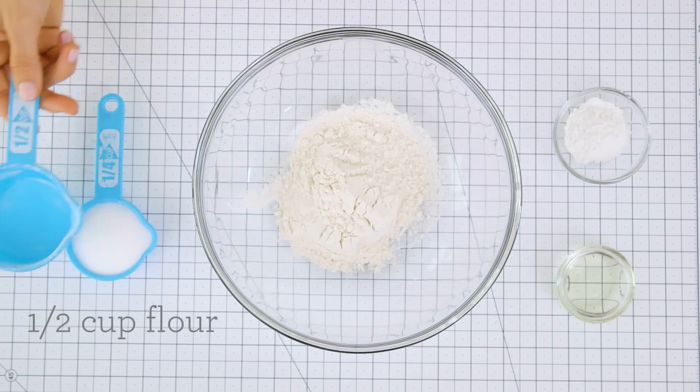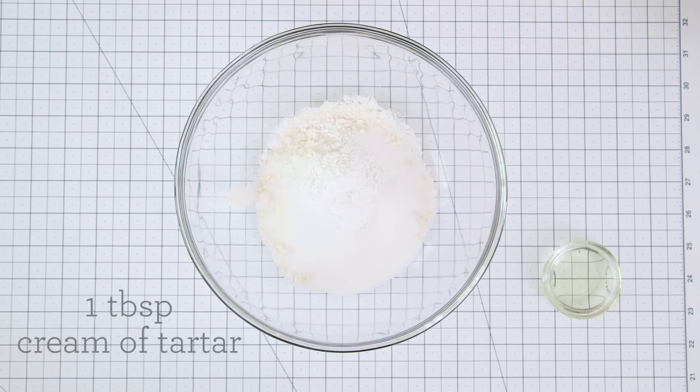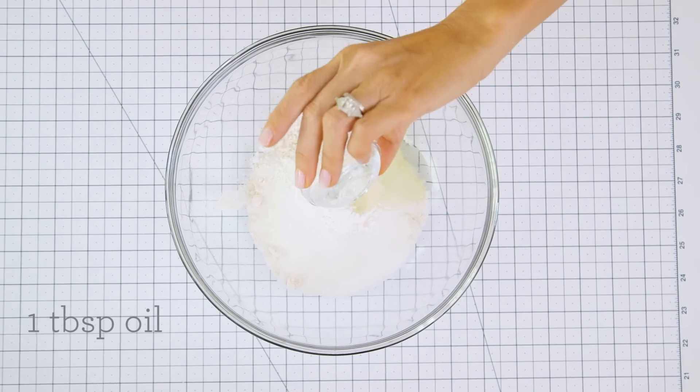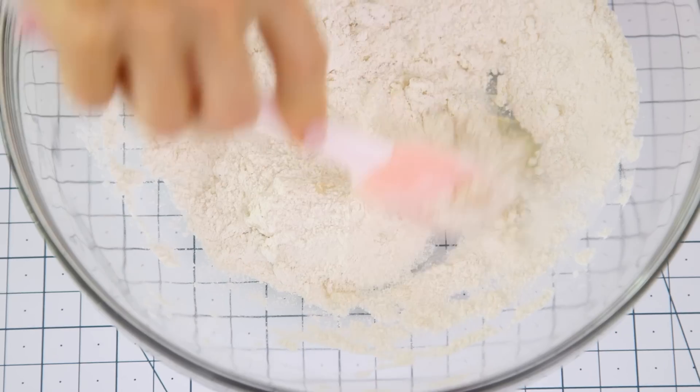First we're going to combine our dry ingredients, starting with a half a cup of flour, quarter cup of salt, one tablespoon of cream of tartar, and then our tablespoon of oil. Give it a mix. You can make this in a larger amount — just double or triple the recipe.